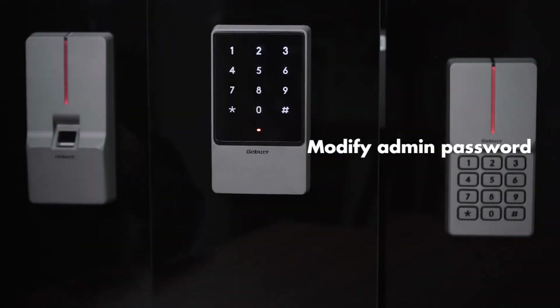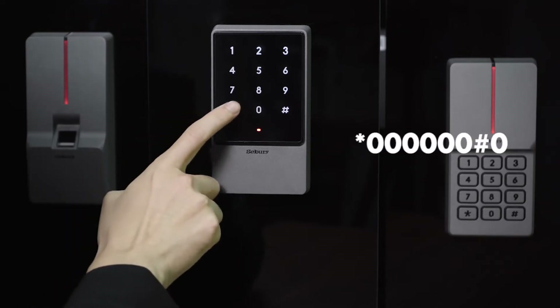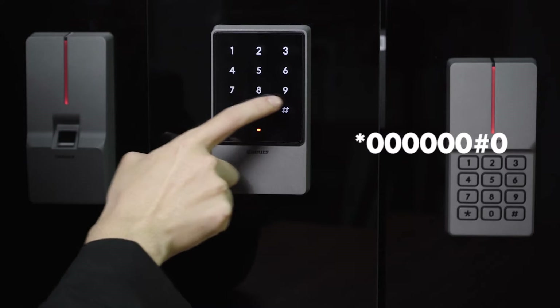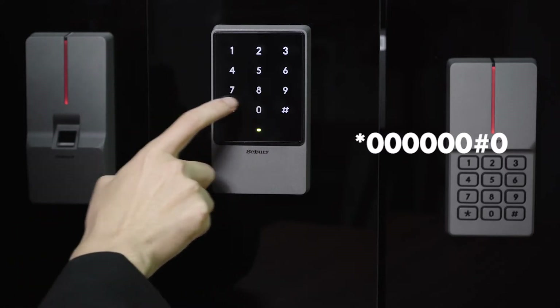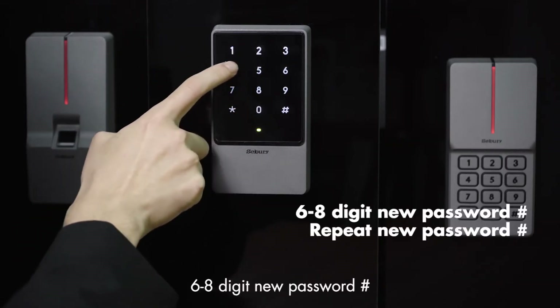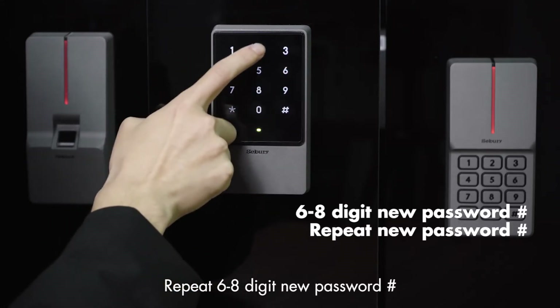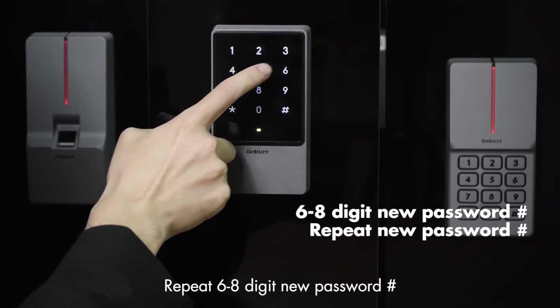Modify administrator password: star key, 6-0, pound key, 0, enter 6-to-8-digit new password, pound key, repeat 6-to-8-digit new password, pound key.